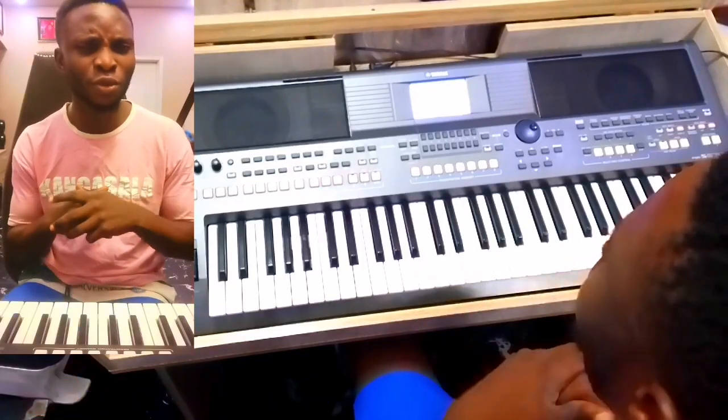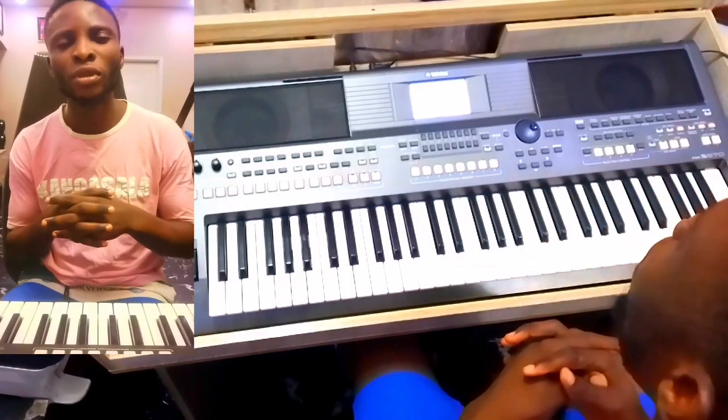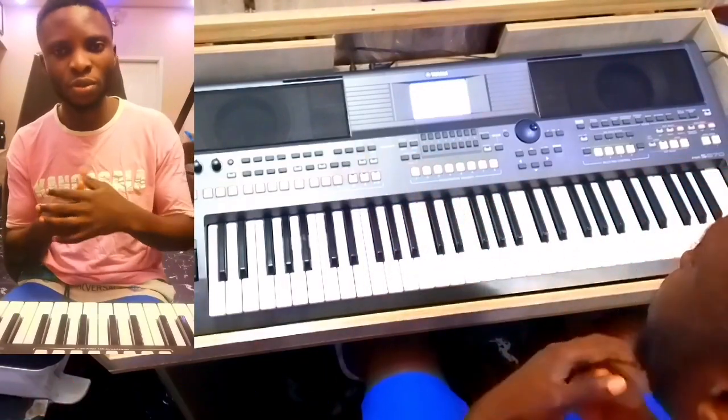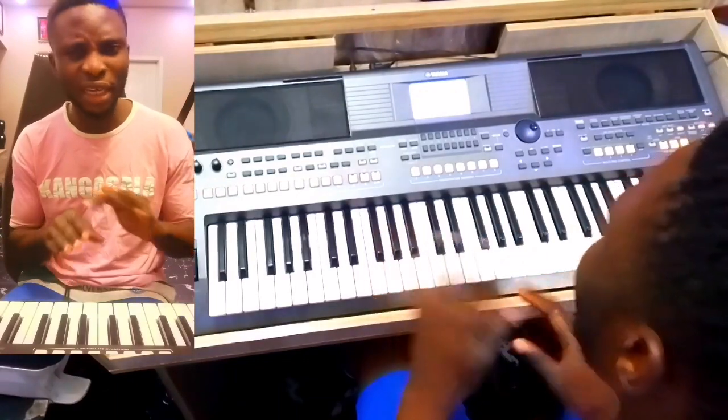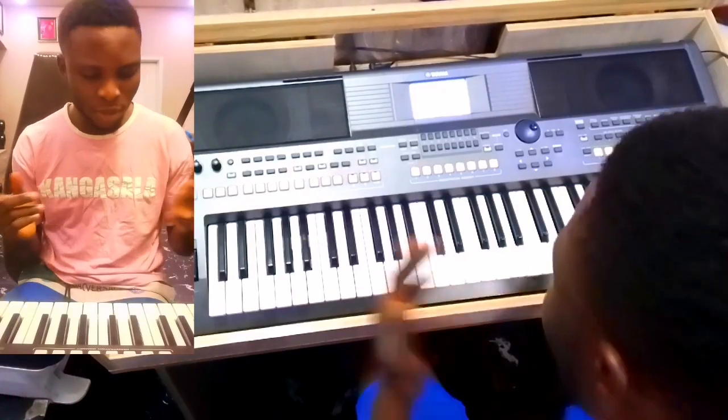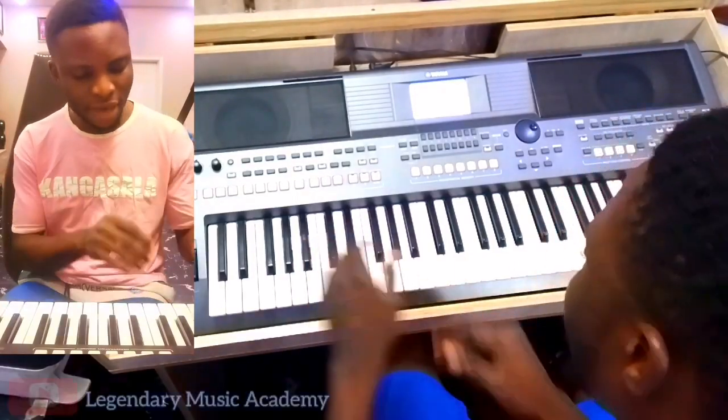You want to play something soft and smooth — let the music breathe. So we're playing in the key of F.